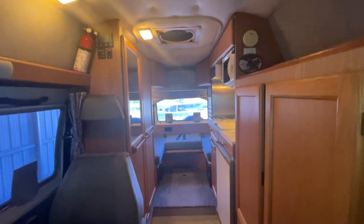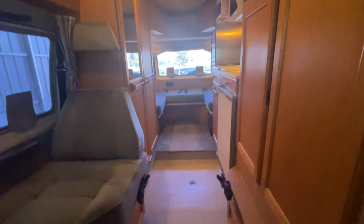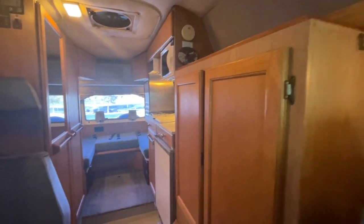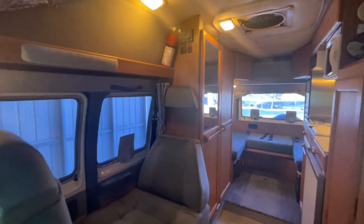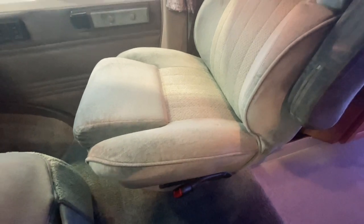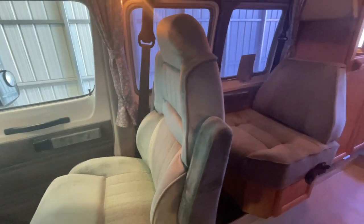Alrighty folks, it's time for the inside portion of today's video tour. We are inside of this 1998 Roadtrek 190 Versatile. This one has 129,606 miles on it. This one was traded into us. If you noticed in the outside portion of the walk around, you probably noticed that the paint on this one looked in excellent condition. This unit was repainted earlier this year by the previous owner, and I also have a ton of receipts for service work done to this unit in the last two years.